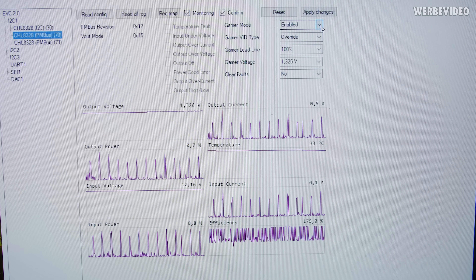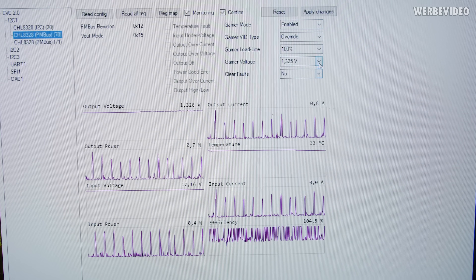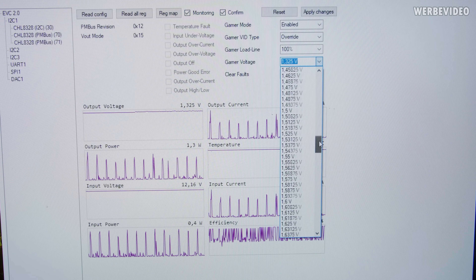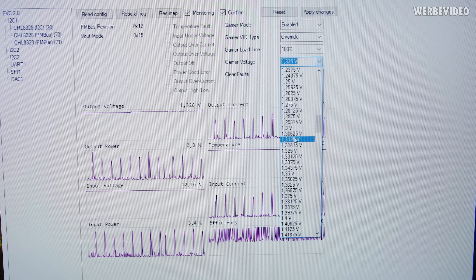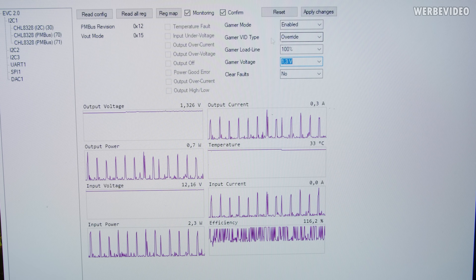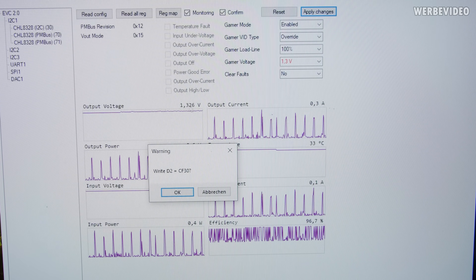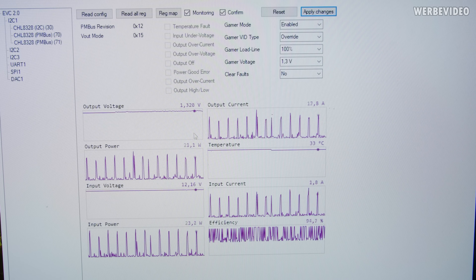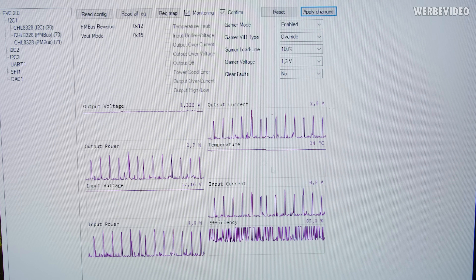This is especially useful on boards where you don't have an LN2 BIOS and have voltage limitations — sometimes you cannot exceed 1.55V. Here you can see if I scroll down, I could theoretically set 2.5V, though that would end the CPU. Currently it's set to 1.32V — I can lower it to 1.3V for example. You have to set gamer mode to enabled, VID type override, then apply changes. The output voltage is currently monitored at 1.326V, and when I apply it, it goes down to 1.3V. Very helpful software and feature.